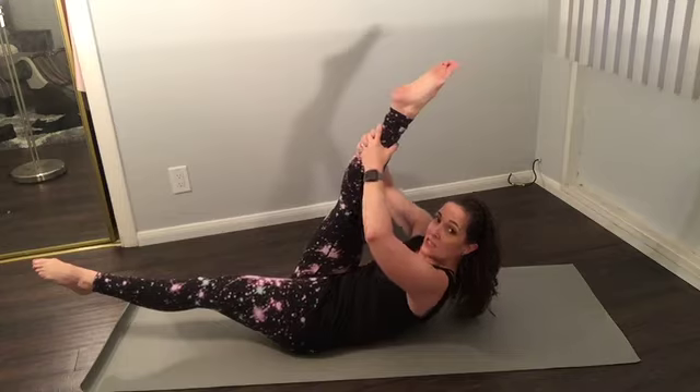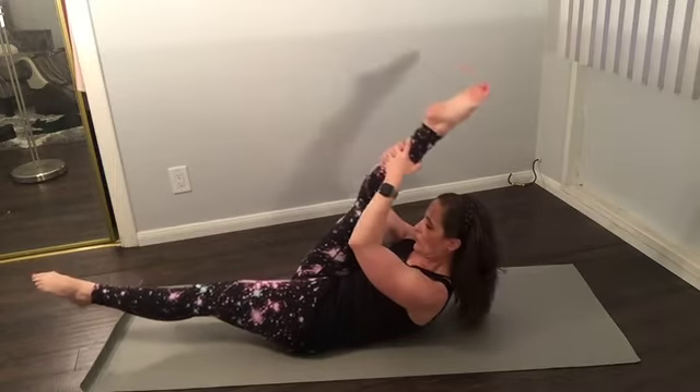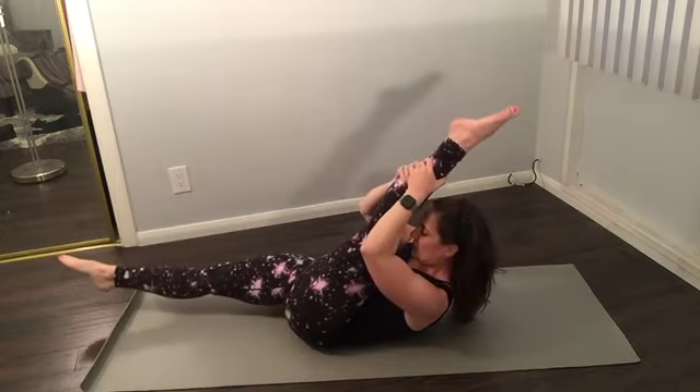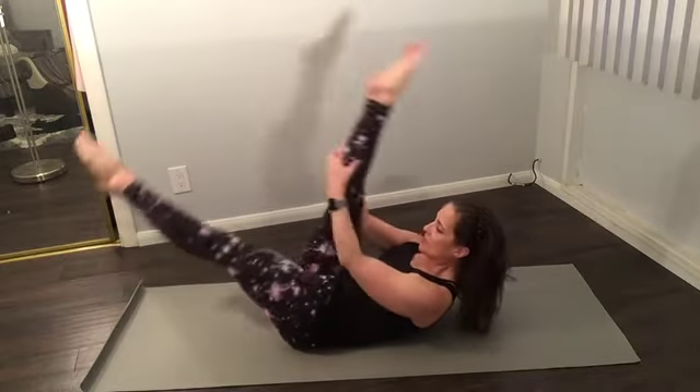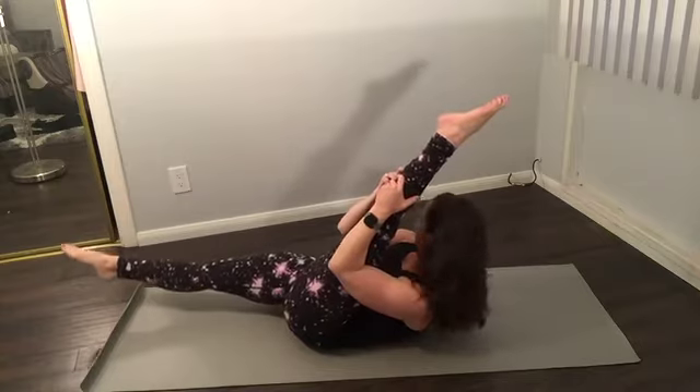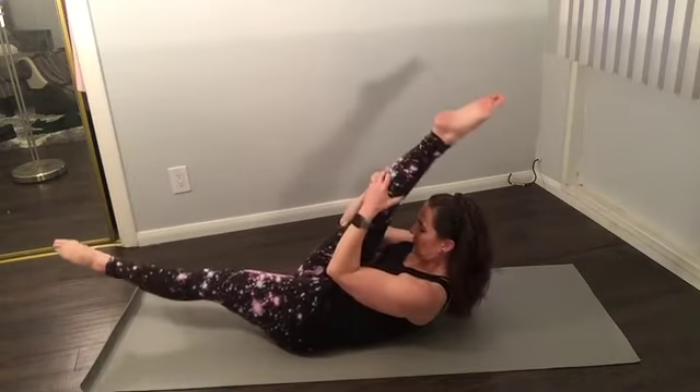Right leg extends — pulling the scissor. Shoulders down, butt down. Pull one, switch — brush the knee and ankle. The idea is you're stretching everything like a rubber band. Really pull it, keep tension out of the neck. Inhale, exhale — two more and one. Good. Bring the knees in, roll down for a second. Rest that neck, shake it side to side.